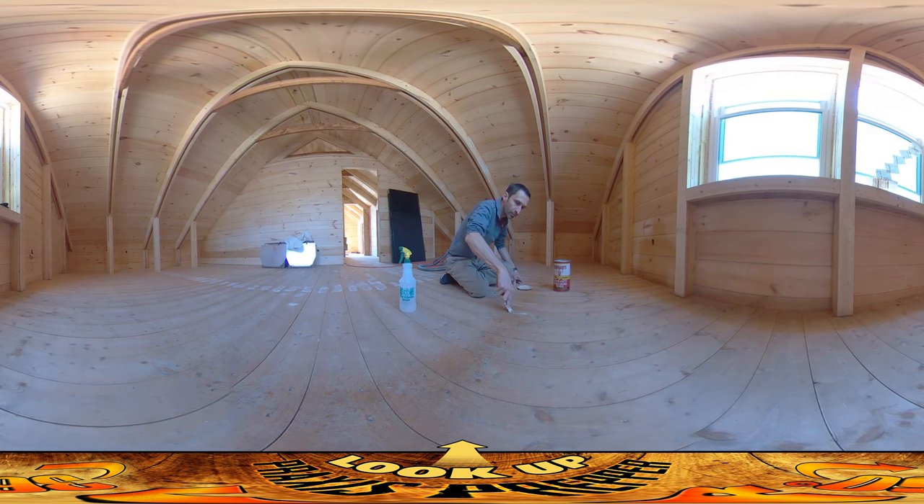When you're trying to pack putty into these holes, really push it down and get it all the way in. You don't want to just cover up the surface — you want it to jam down in there and make good contact with the bottom and the sides so it really wedges itself in. This stuff expands a little bit as it's drying, and you want a nice grab.